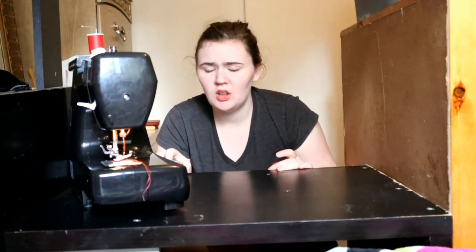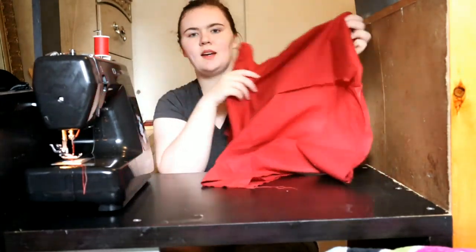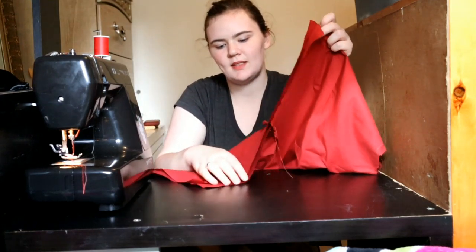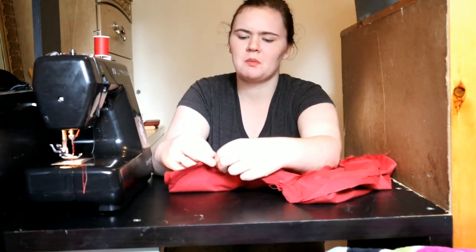Be careful not to prick yourself with your pins. We have our side seams, we have our middle seams. All we have left is the bottom leg seam — the inseam. I like to pin the seams before I sew them so the fabric doesn't shift around. And then you sew it.